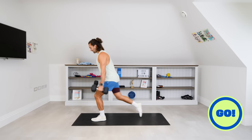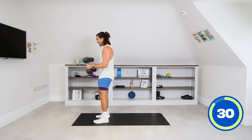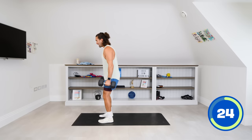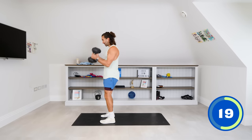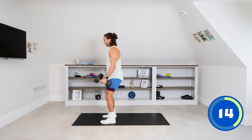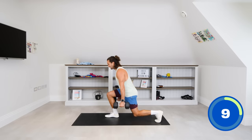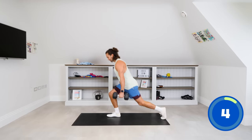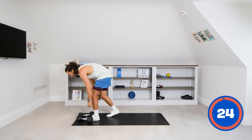Here we go — 35 seconds. Lunge, lunge, feet together, nice curl, rotate, back to the centre, repeat. Every move is different, and what I'm trying to do here is to smash every muscle that we can using these dumbbells in this 20-minute timeframe. Getting those nice deep lunges, controlled bicep curl, and repeat. Last 10 seconds, then we have a 25-second recovery window to catch our breath — set the dumbbells down.